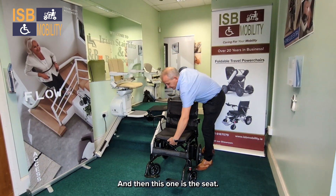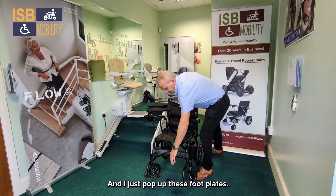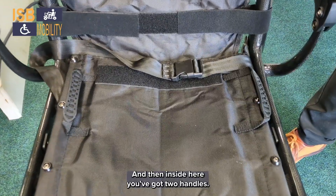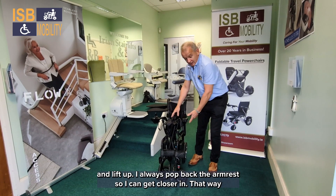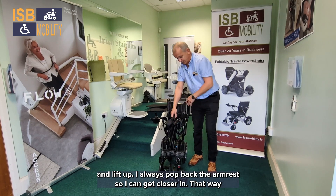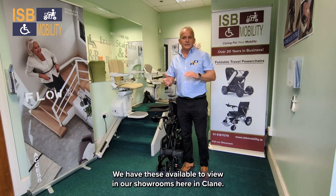So that's the back, and then this one is the seat. Then just pop up these foot plates, and then inside here you've got two handles — you can just pull up and lift up. I always pop back the armrest so we can get closer in; that way you're just lifting the leg.